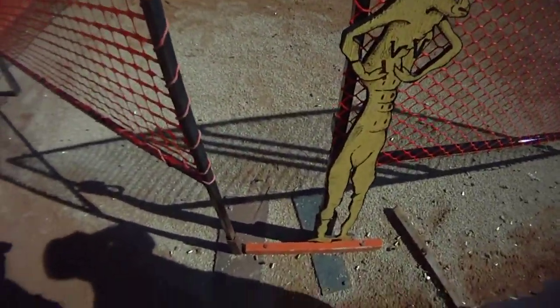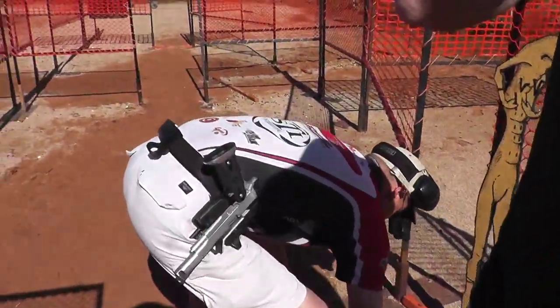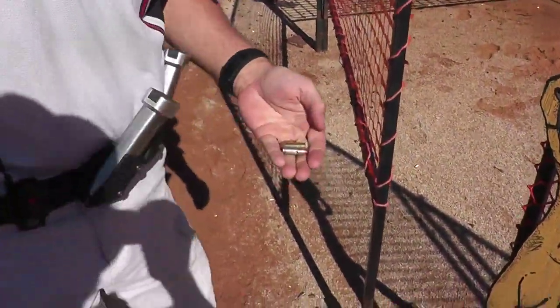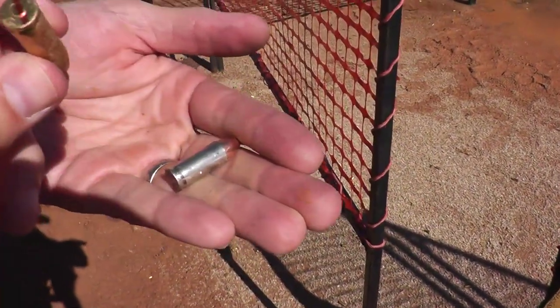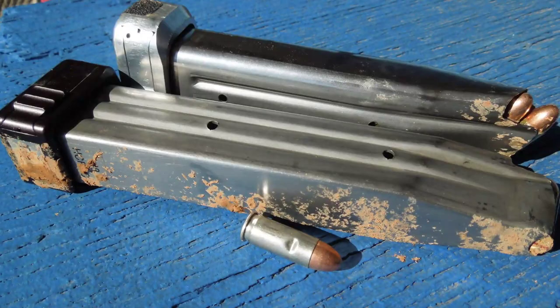Range is clear — three nine, three nine. What do we got there? I think my feed lips might be out — my feed lips are probably out. I think I got caught on the ramp.